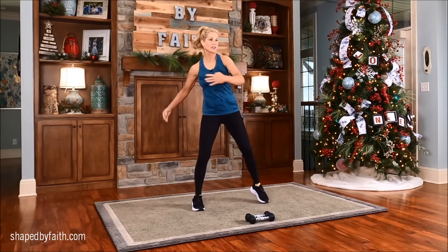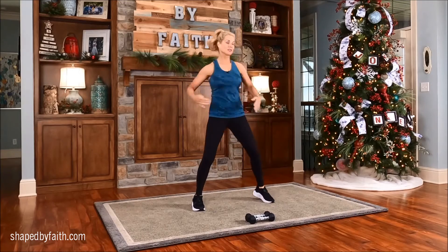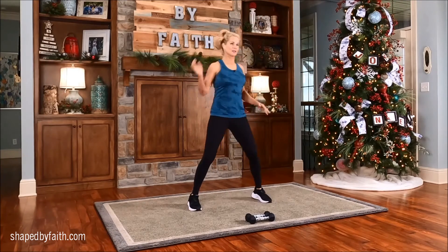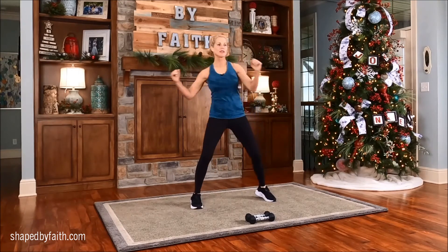We're actually going to use the first letter at the beginning of each word. So with Christmas, we start with C. I had to get a little creative with the workout, so I hope you enjoy it. Just keep moving the body. Let's rotate a little bit.